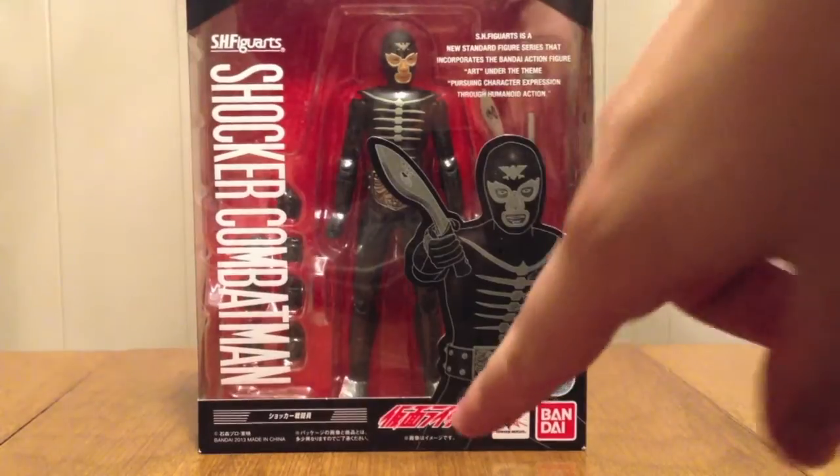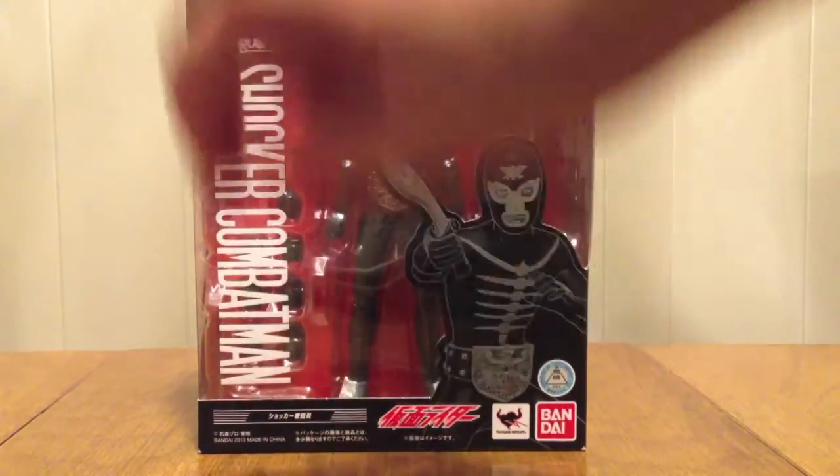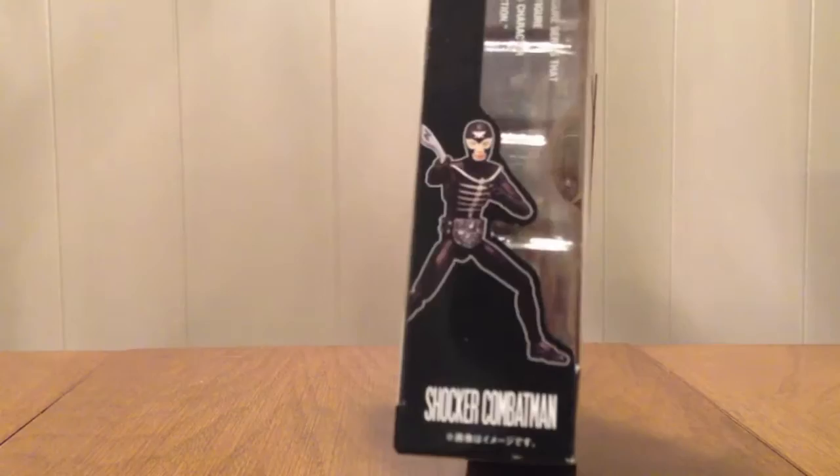We have the Kamen Rider Showa logo, the name Shocker Combat Man, and then the name there in big English. Picture of him brandishing this knife thing. Him, the name, name at the top, name on the other side.